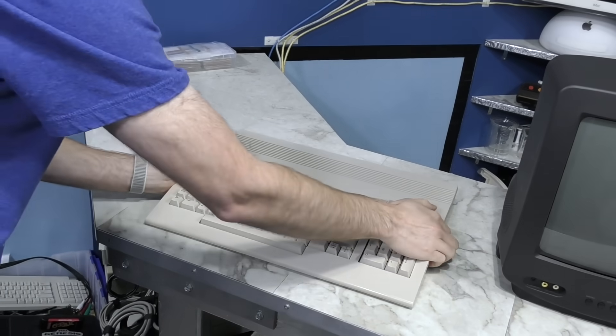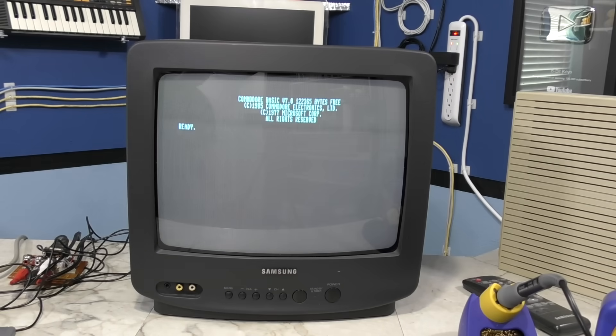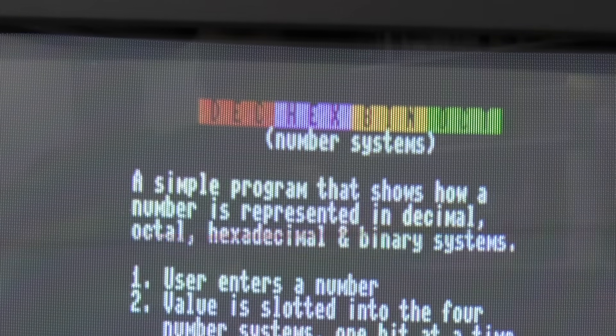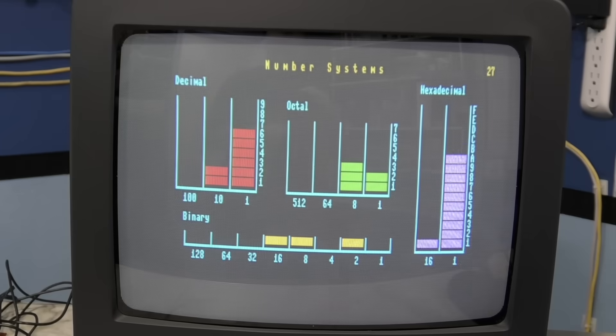The Commodore 128 uses the same type of monitor as the Tandy when using the 80-column display, so let's try that. And there we go — it's definitely readable. Let's find something with some color. I guess I could have booted up with GEOS, but it's all black and white anyway. This is great and I wish I had known about this years ago.